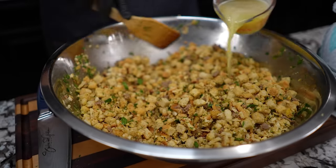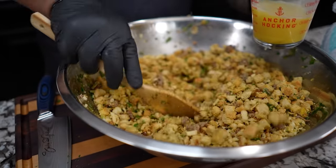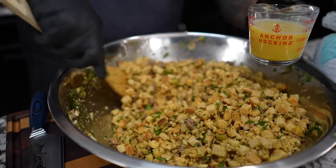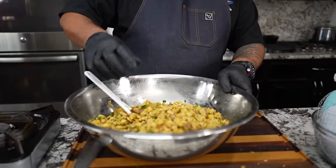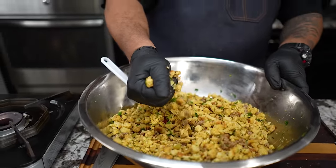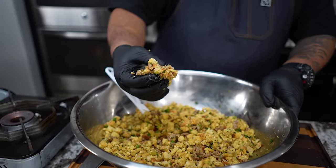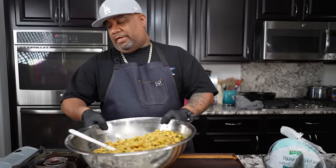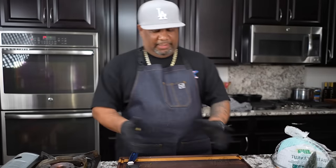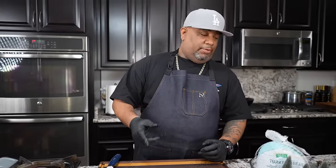I'm gonna add a little more broth, just a little bit at a time, because I want it to be a little more moist — just a little bit on the damp side. How I know it's right: if I take some and squeeze it like that, that's what you want. You don't want it so wet it's coming out the sides of your fingers. That's what we're looking for. Now I'm gonna set this off to the side and clean up.